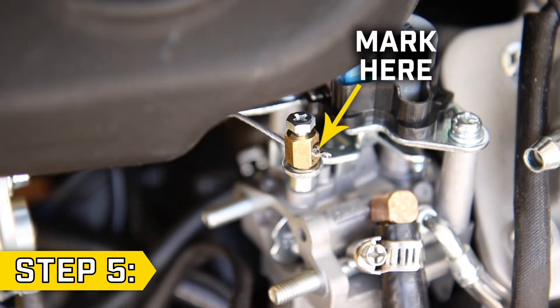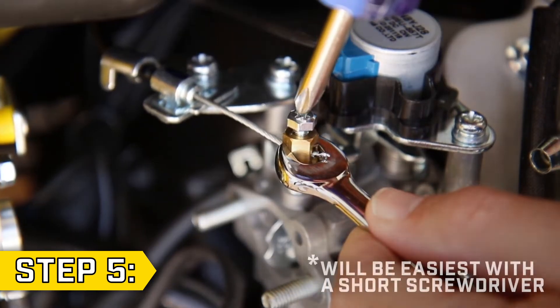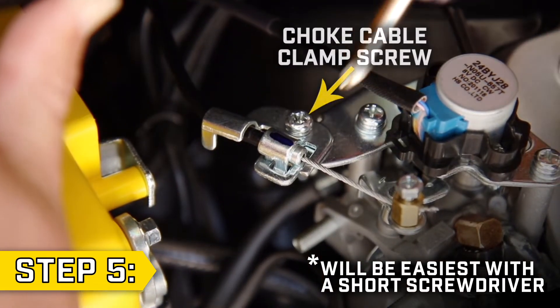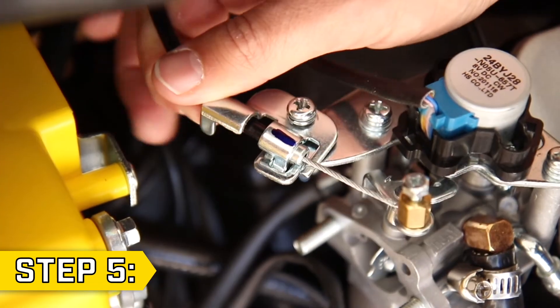Step 5. Make a mark on the choke cable wire using a permanent marker. Then, with an 8mm wrench and a Phillips screwdriver, loosen the cable wire clamp. Then gently lift the fuel tank to access the choke cable clamp screw. Loosen it with a Phillips screwdriver and remove the choke cable wire.